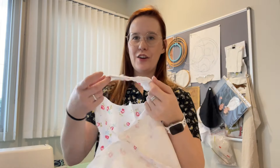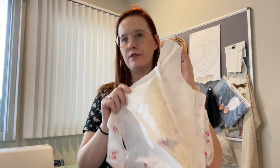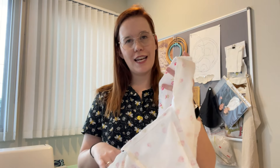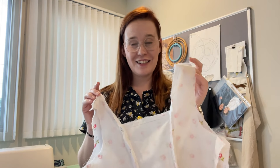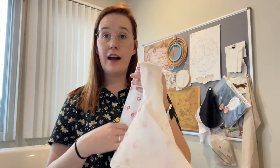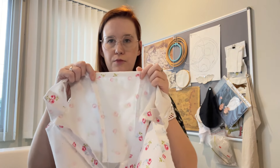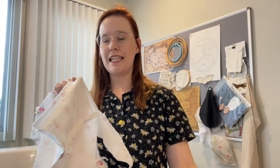I've gone around and overlocked all the edges of my bodice, for pretty much the same reason as I flatlined it. I think it'll be a lot easier to alter in the future if all my edges are finished that way, rather than trying to hand-finish them in a nice manner — this is quick and easily undone. Now it's time to finish the neckline and the back. I'll just fold them over and stitch them down, and then I can see if these sleeves will fit in.